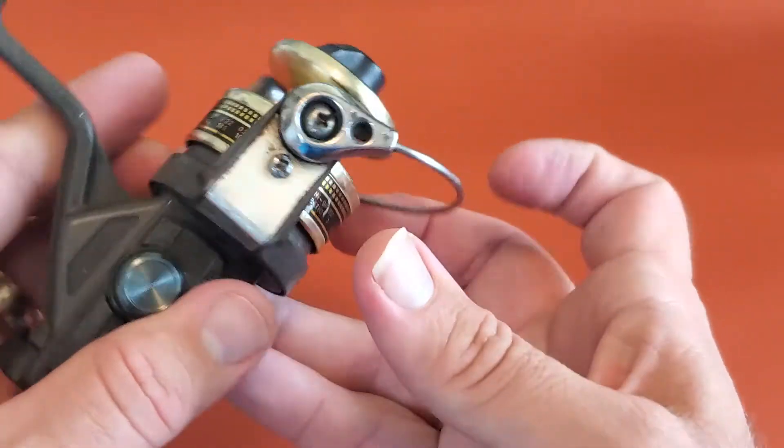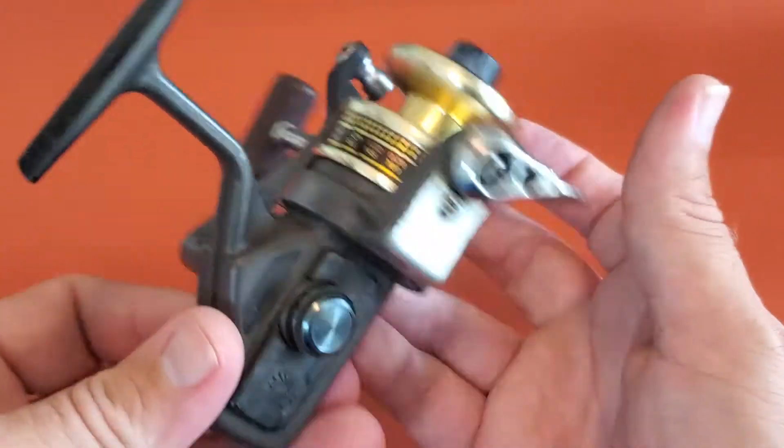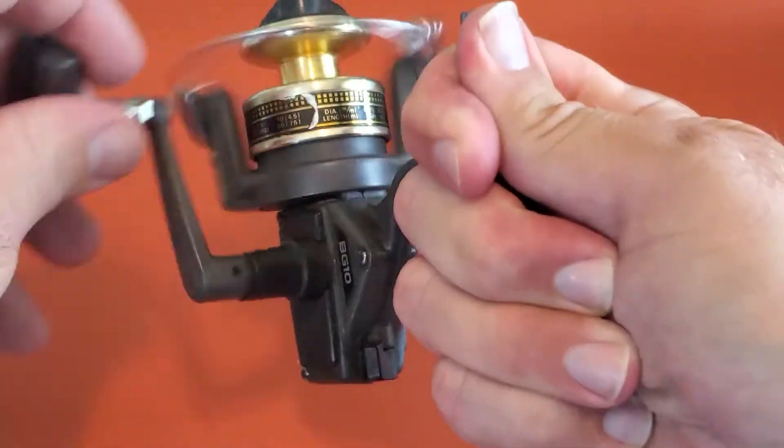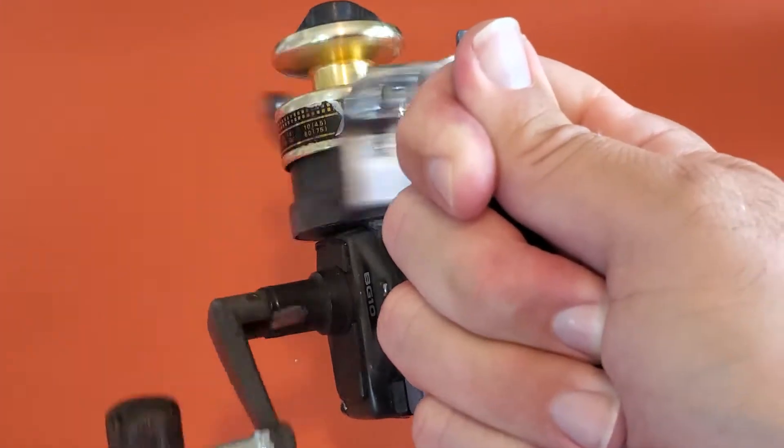There's the BG10. There's the little logo. It's a little loose. I mean, it still reels pretty good, considering it's almost 40 years old.